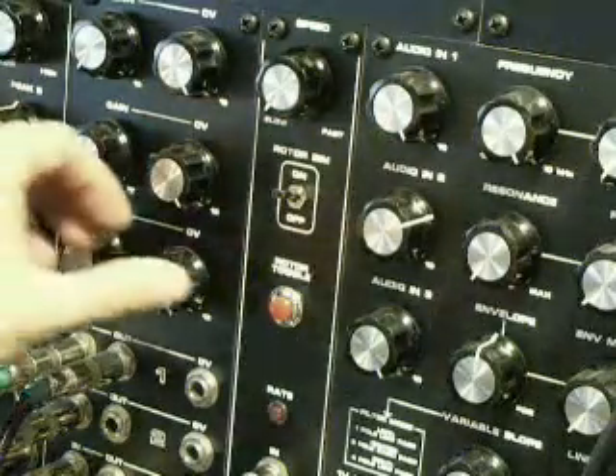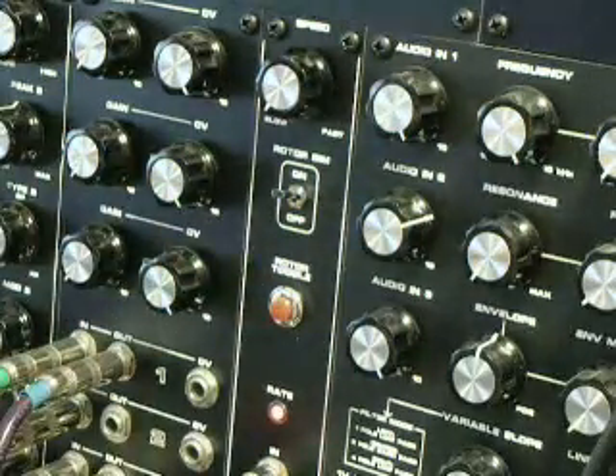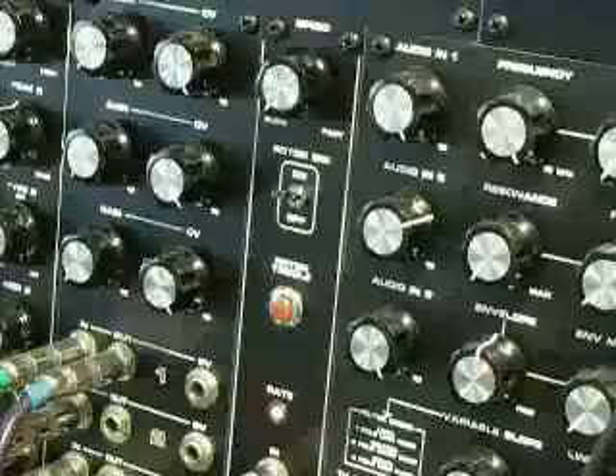If you press the rotor toggle again, you'll notice the panning will slow back down to the normal speed. There is an LED indicator on the bottom to indicate the on and off status of the rotor toggle.